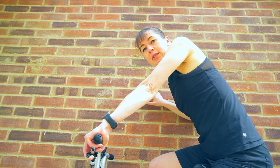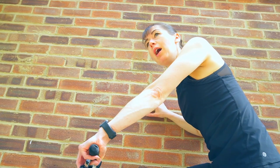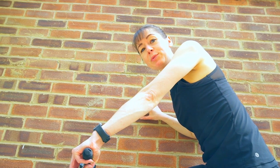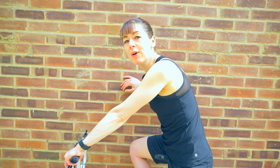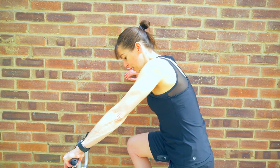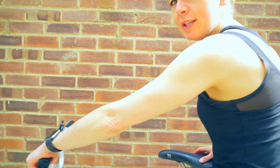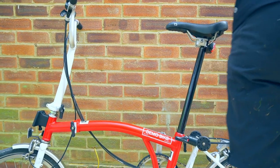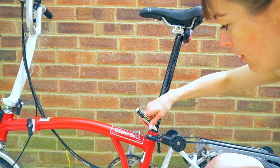That's the height I want my seat post to be at. I'd recommend going out for a long ride before you install the saddle height insert. Now I have my seat post at the right height, I'm going to mark it to help me install the saddle height insert — I'll need a pen. Because I have a black seat post, I'm going to use a white glass pen.